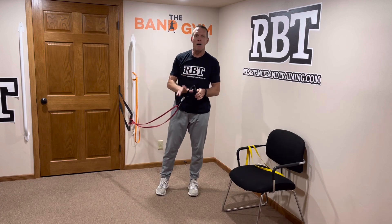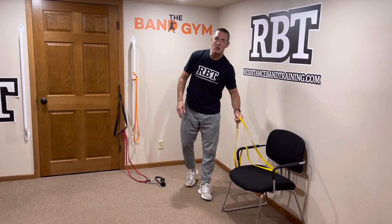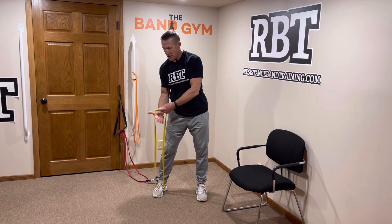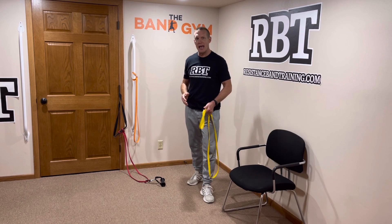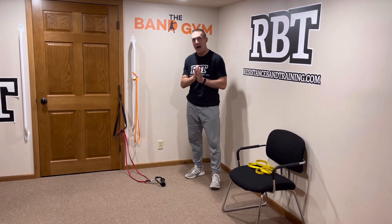Now, what if you don't have a place to attach bands? Then you can do an overhead press — take your hand through the band, place it right there, take it behind your shoulder, stand on it with your feet, and do an overhead press just like that. So you have the option of doing either a bent over press or an overhead press depending on whether you have an attachment point.